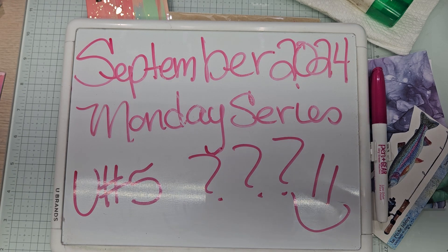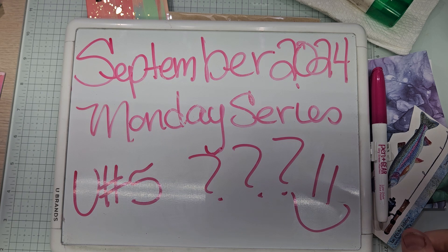Hello YouTube and welcome back to Allie's Wonderland Creations. I am Alice Serafid and I am a Stampin' Up! Demonstrator in the United States. Welcome to my channel everybody.